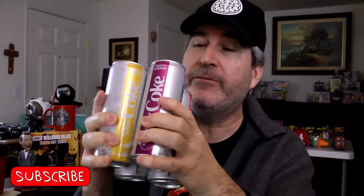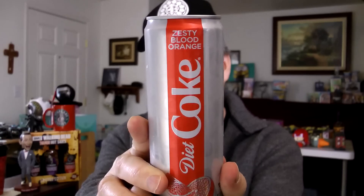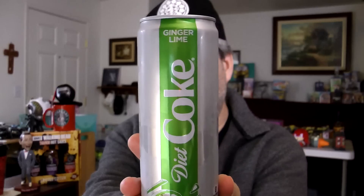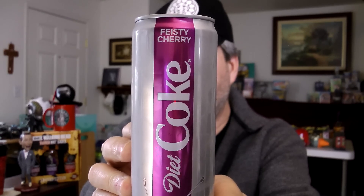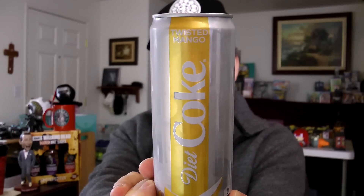Today I have Cokes — all kinds of Cokes. Well, four Cokes. Four Diet Cokes. These are the four new Diet Cokes that Coke put out. We have a Diet Coke Zesty Blood Orange, a Diet Coke Ginger Lime, a Diet Coke Feisty Cherry, and finally a Diet Coke Twisted Mango.